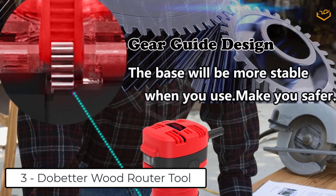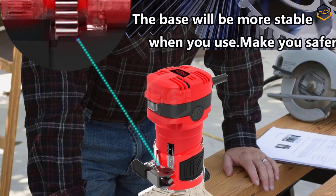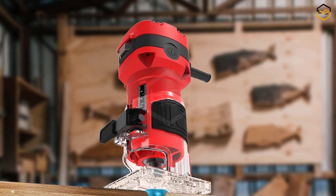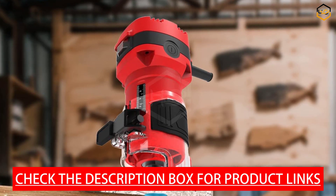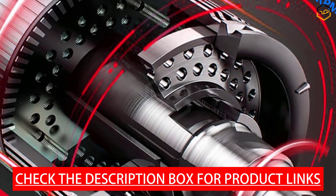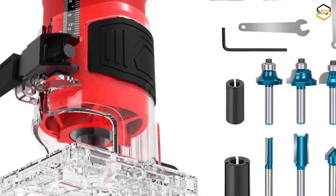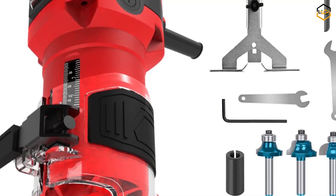At number 3 we have the Do Better Wood Router Tool. It features a quick release cam lock system for easy depth adjustments and base removal/installation, and a dust-proof switch design for added durability. The powerful motor delivers 32,000 RPM no-load speed for a variety of routing and trimming applications. Gear meshing design makes the base more stable and safer. Accurate depth scales in inch and metric are easy to read. The compact design provides excellent maneuverability in tight spaces, and its lightweight construction reduces operator fatigue.